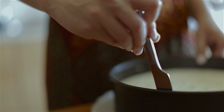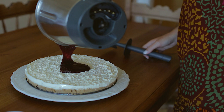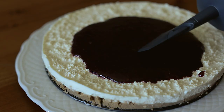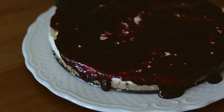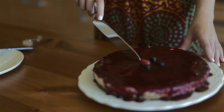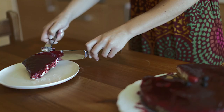Carefully remove the tin. Spread the jam over the cheesecake. Decorate the cake as wanted. Cut the cake and it's ready to be served. Enjoy!